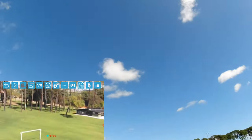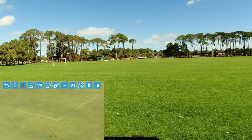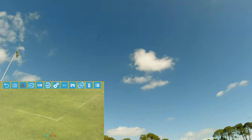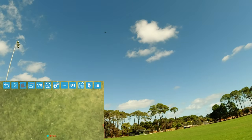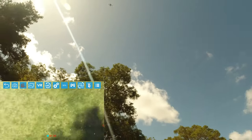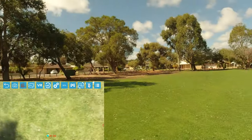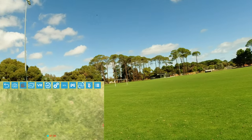You can lower the camera as well — let's just do that now. As you can see it is fully lowered. Okay, let's bring that camera back up.